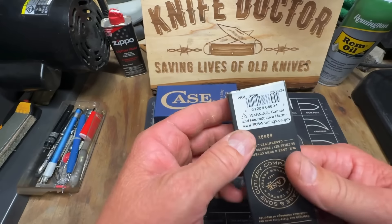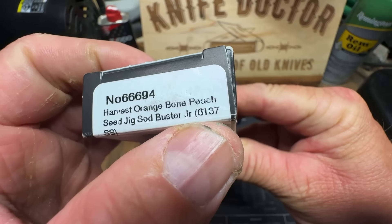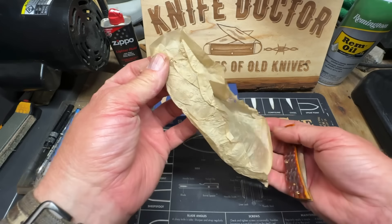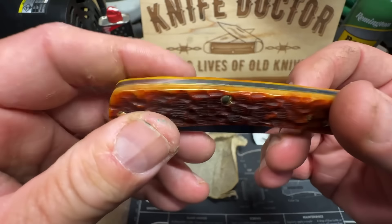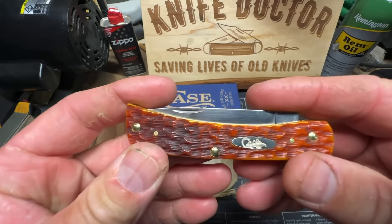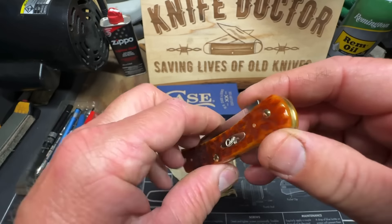First I'm going to be showing you the Case knives I bought. This right here is a harvest orange bone peach seed jig Sod Buster Jr., pattern number 6137, stainless steel. This thing is beautiful — check this out, look at that, ain't that beautiful? I had to get it guys — I paid $85 for it. It will never be used by me, it's going into my knife collection. Ain't that beautiful?